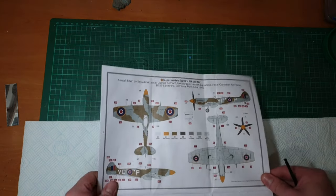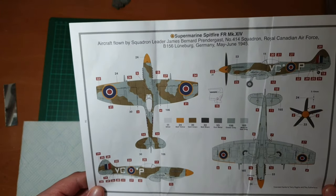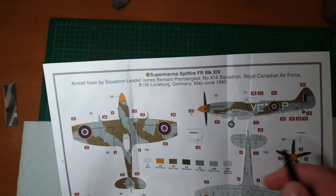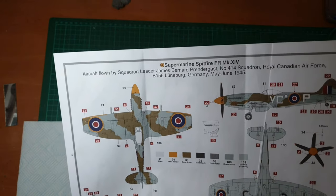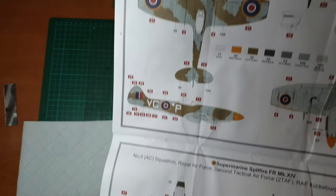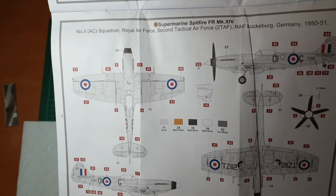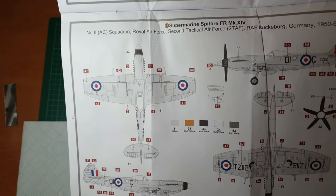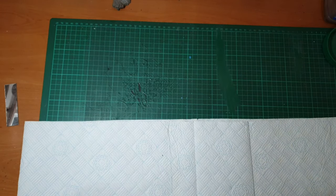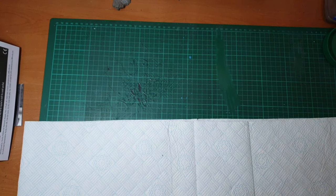The little side door - obviously that can be open or closed. Then we're into the markings. We have a lovely camouflage scheme which I think I'll be doing - I quite like that with the nose art - very clear, very simple. And then we have the silver one from after the war which I think has a slightly bigger fuselage title.